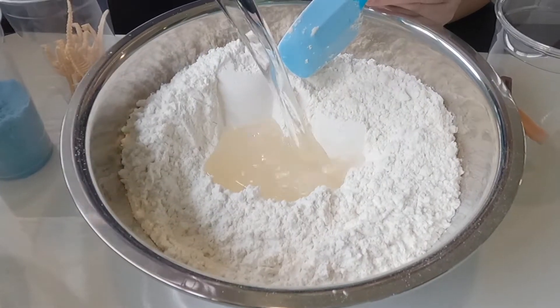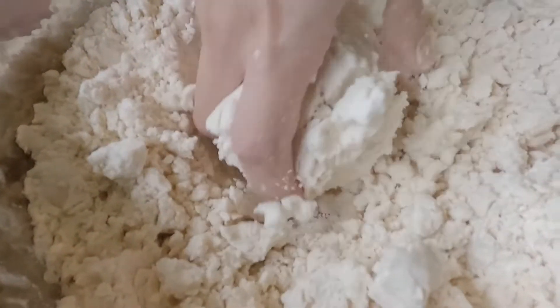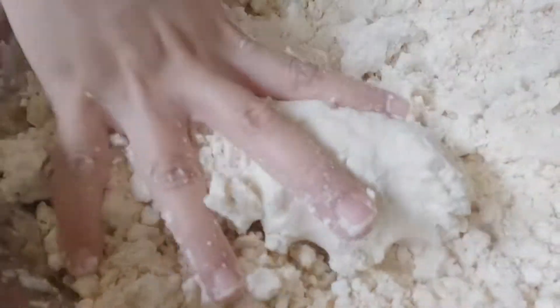Put all the ingredients together and mix it with a spatula. Or you can even mix it together with your own hands. There you have it — moon sand!